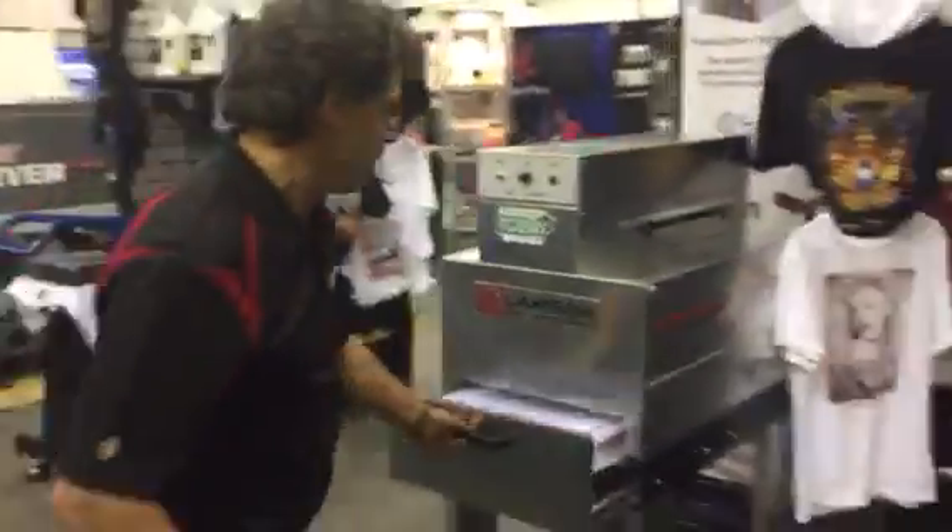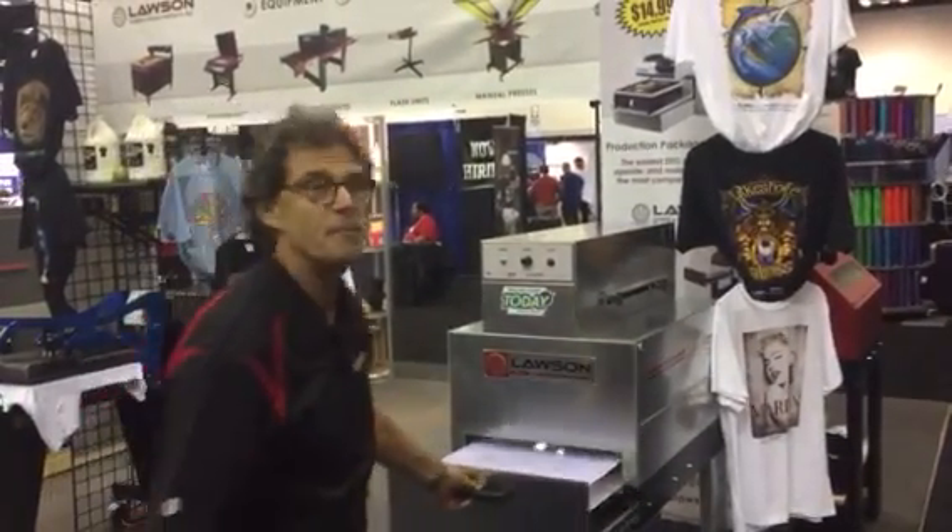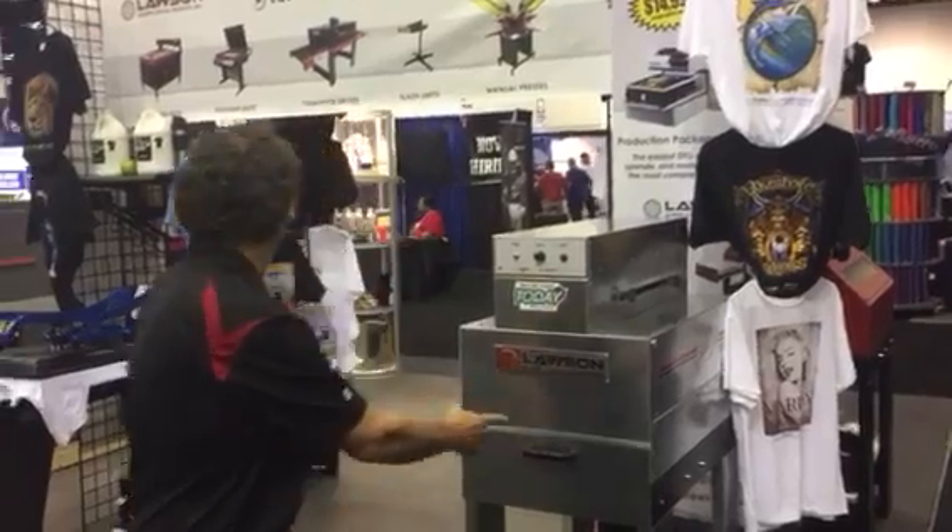This is the new Lawson Silverjet. This is another pre-treating device at $27.95. It's full automatic pre-treat.